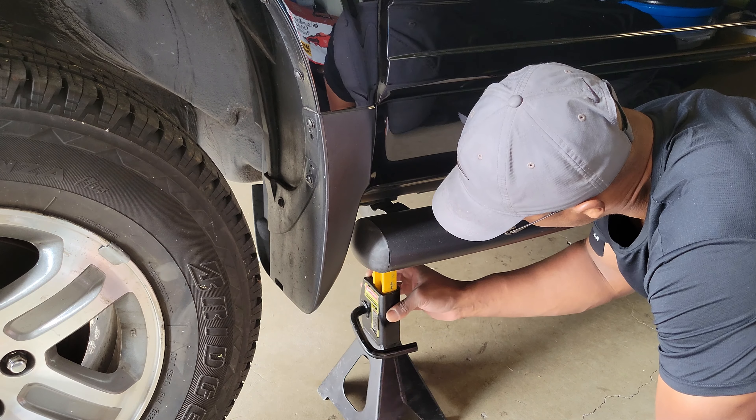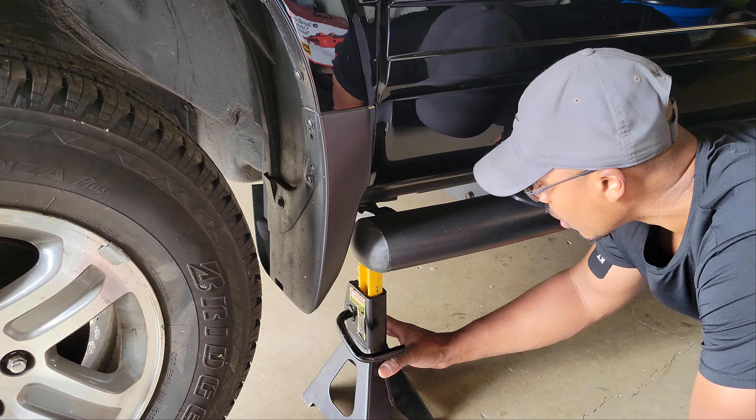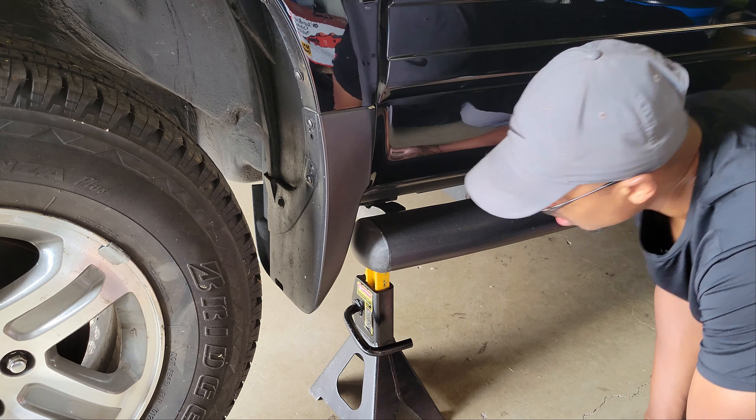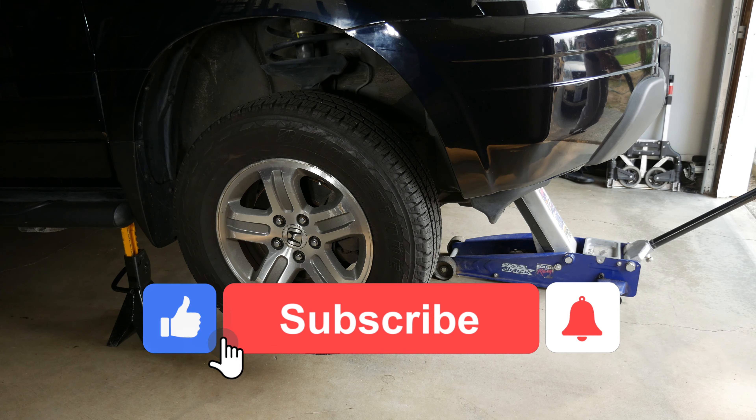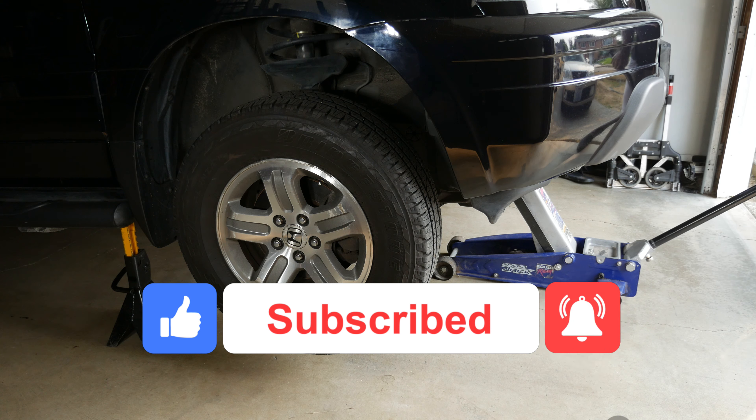Since the car will shift rearward as it's lowered onto the stands, I did have to play with the placement. I'll then slowly lower the car.